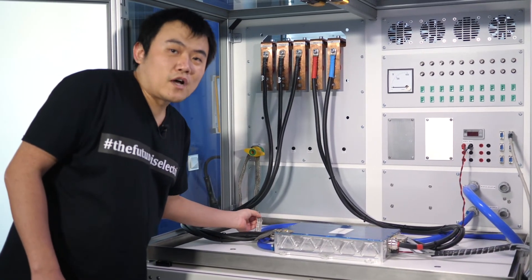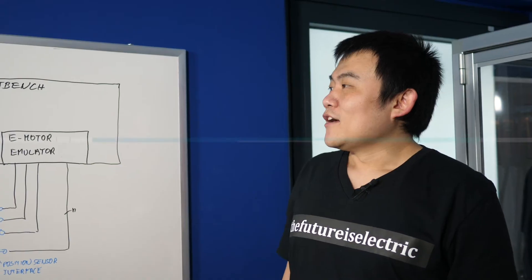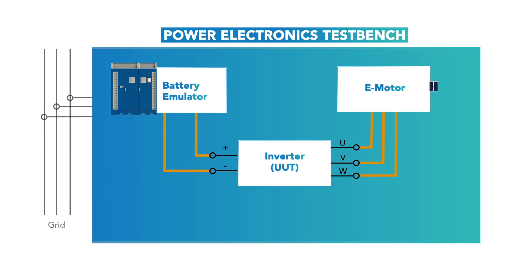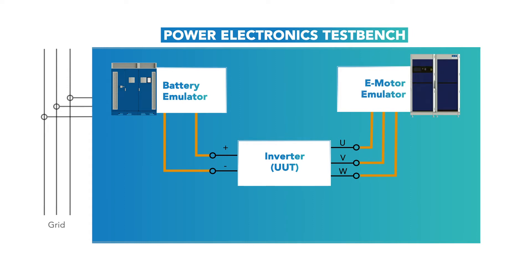This is the earth strap, which has to be grounded. Now we have a setup according to the following block diagram. As we can see, the battery has been replaced with the battery emulator and the e-motor has been replaced with the e-motor emulator.